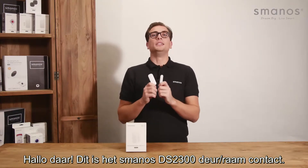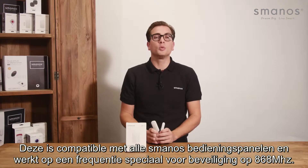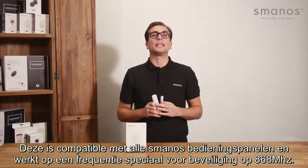Hello there, this is the Smanos DS2300 door window contact. It is compatible with all Smanos control panels and works on a frequency made for security at 868 MHz.